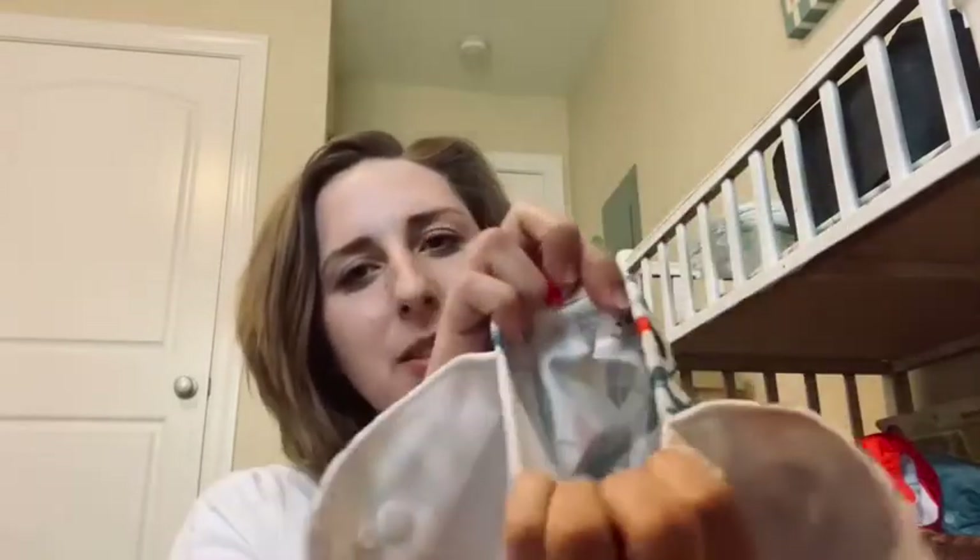So a pocket diaper looks like this. It has a pocket for you to stuff things in it, and it has snaps.